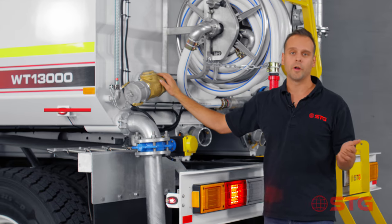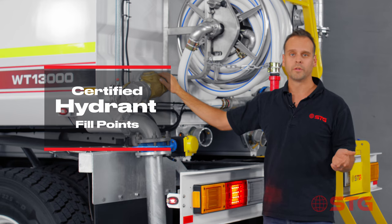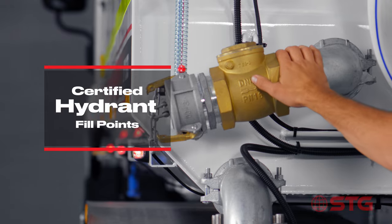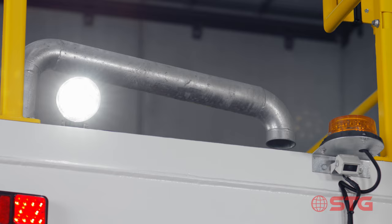Now most of these trucks are filled up by a hydrant and all of our trucks have got certified hydrant fill points. What I mean by certified hydrant fill points is that we have a one-way valve at the bottom and we also have a required air gap up at the top.